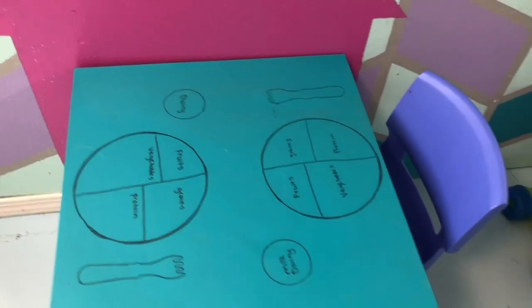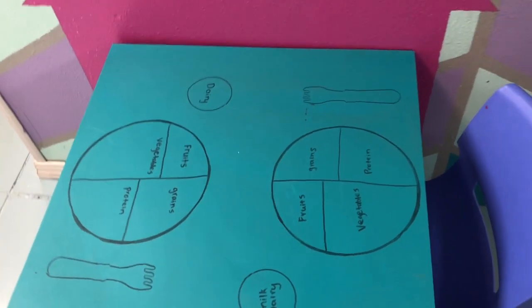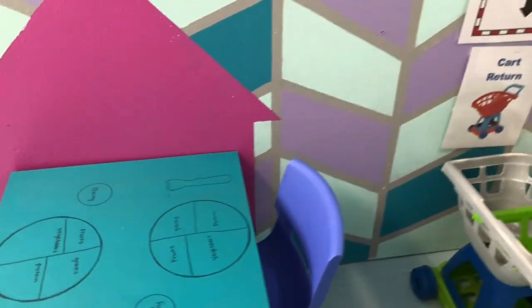I started off by creating this little table, and I just drew on basically the portion controls so they can use that as a plate for their groceries.